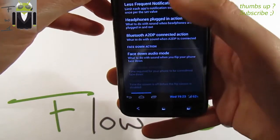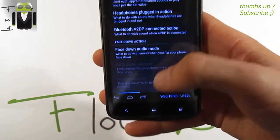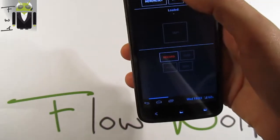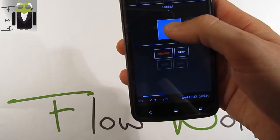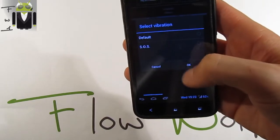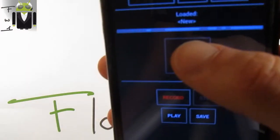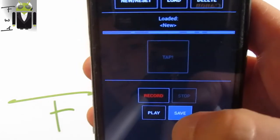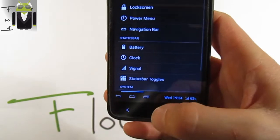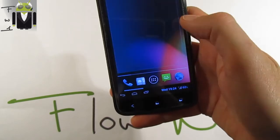Under sound settings, you can enable the volume panel for less frequent notification sounds, face-down audio mode, and configure different vibrations. You can record a custom vibration pattern, stop, load it, play it back, and save it — with blue indicating vibration time and gray indicating non-vibration time.